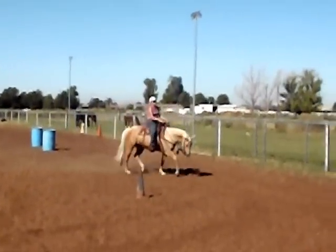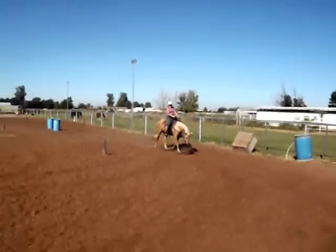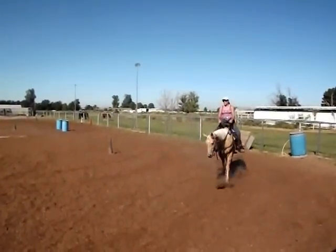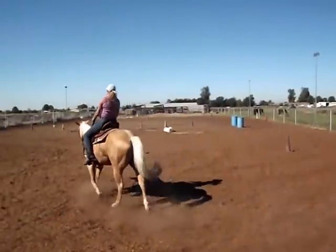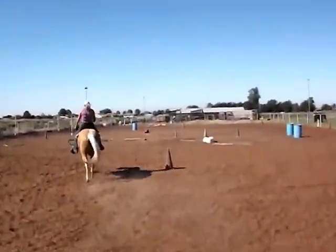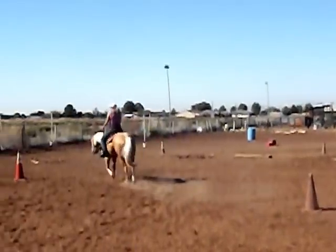She came to me originally back in January of 2012 for some basic training, because she was too nervous and spooky for Cindy to ride her out on trails.